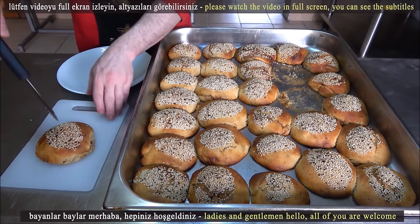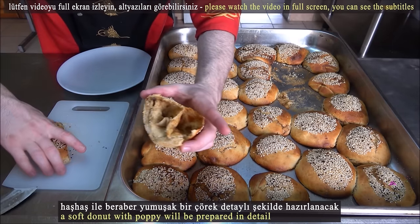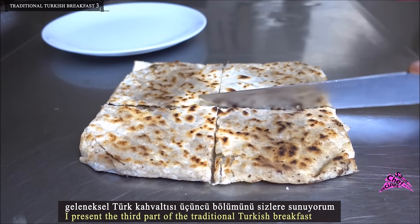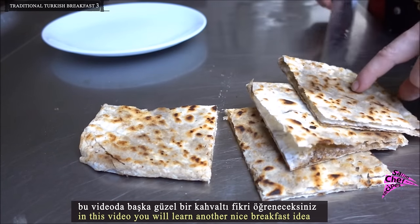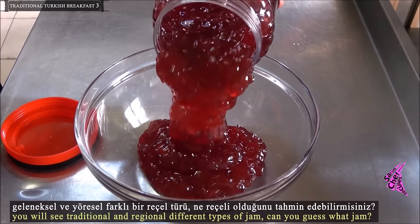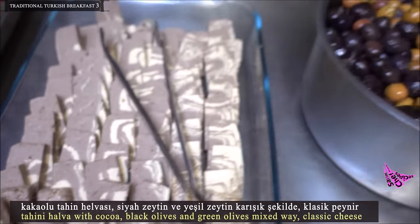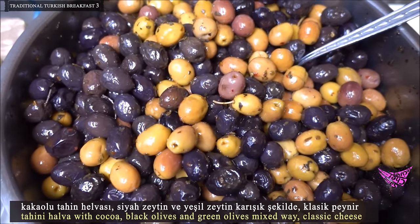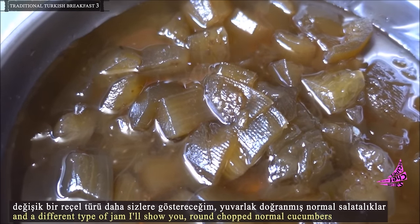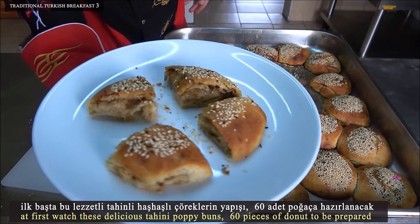Hello ladies and gentlemen, welcome to all of you. A soft doughnut with poppy will be prepared in detail. This is the third part of the traditional Turkish breakfast series. In this video you will learn another nice breakfast idea: fried in butter crispy börek made with yufka bread, types of jam, tahini with cocoa, black olives, green olives, mixed ways, and classic cheese.